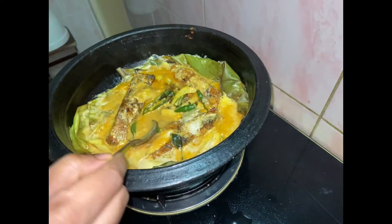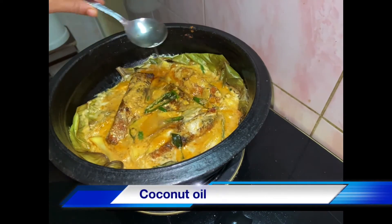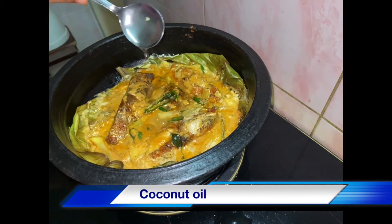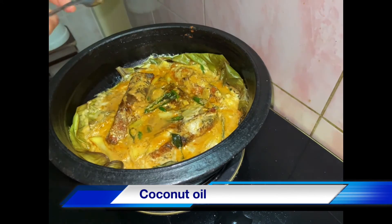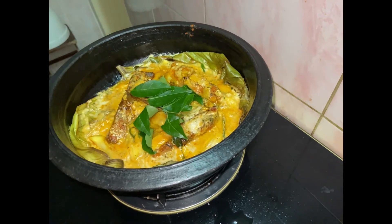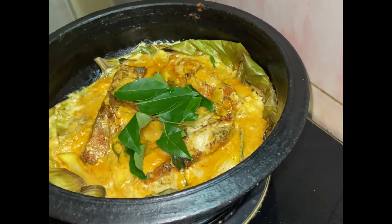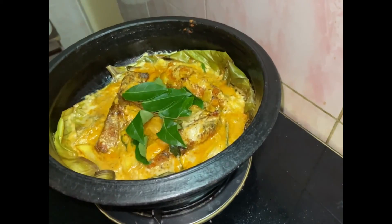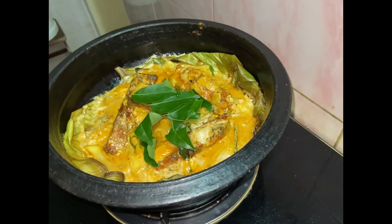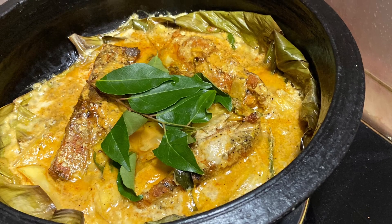Now we will add 1 tablespoon of the fish. I will add a good combination of taste. I am ready to try it. If you like the video, please like and share the channel and subscribe. I will see you in the next video. Thanks for watching.